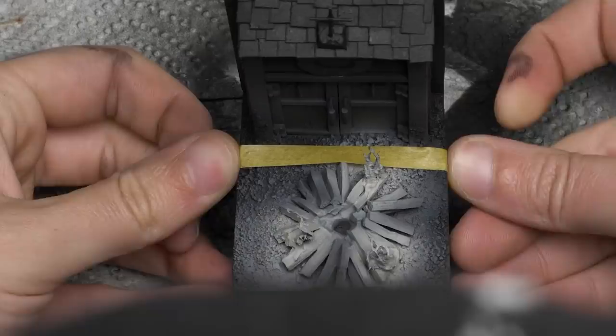I applied AK's heavy chipping medium to all the exposed parts and applied my gradient of white — exactly like the brown, but with various shades of white and gray. After that was done, it was time for the big reveal. Removing masking tape is always satisfying — seeing the fruits of my masking labor was good for my morale. I was really dreading that tedious task and was glad it was all over and that it worked.